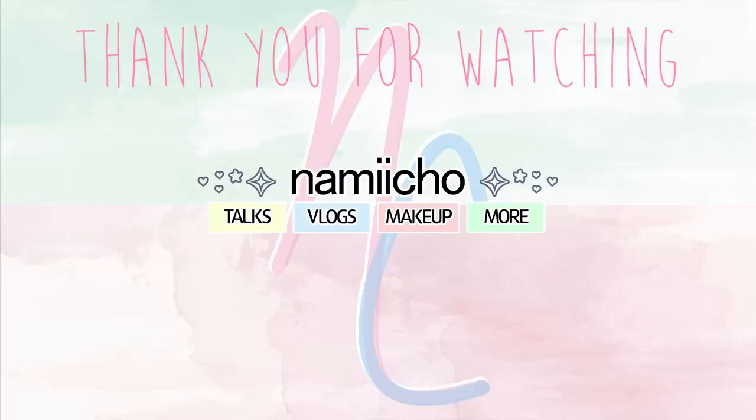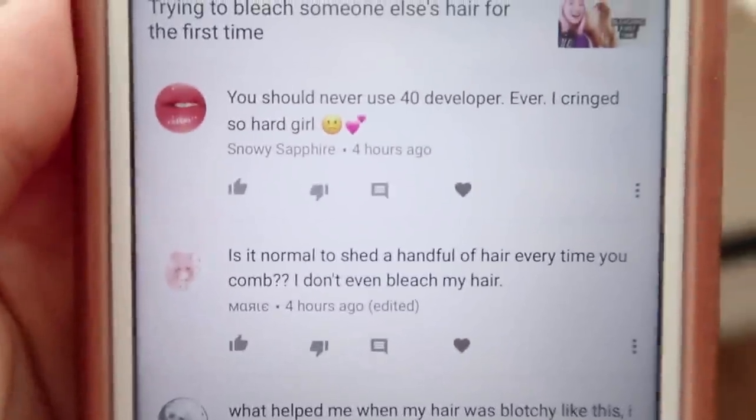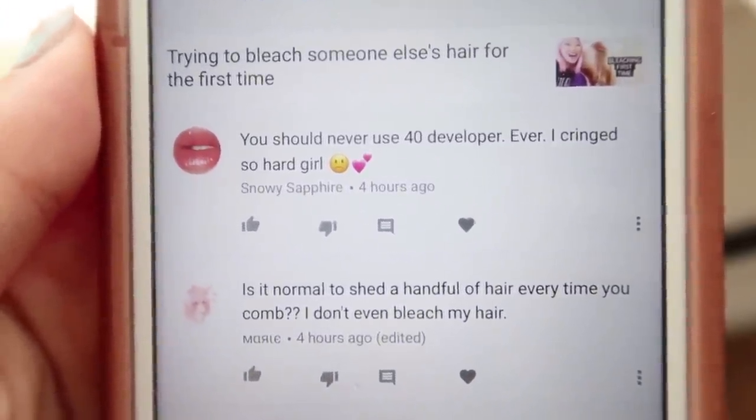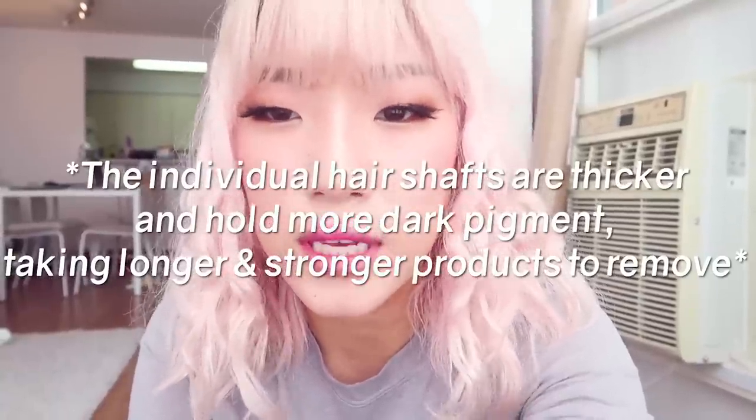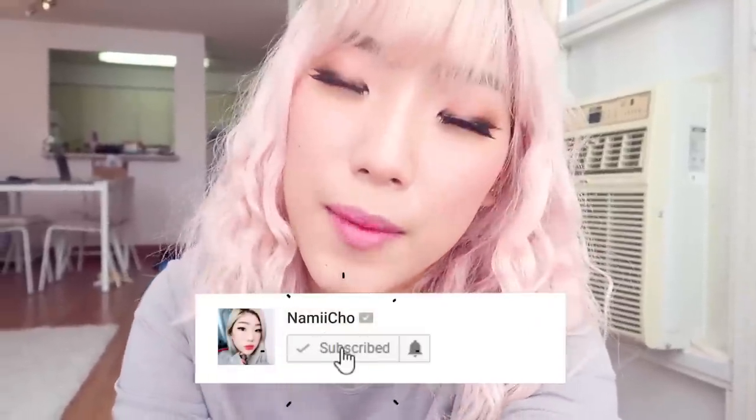Thanks for watching, see you next time. Today's feature comment is from Snowy Sapphire: 'You should never use 40 developer ever — I cringed so hard, girl.' Thank you for your concern, Snowy. I tried not to use 40 volume one time and I used 20, and basically nothing happened. I actually caused more damage to my hair because I had to bleach it eight times. With Korean hair, you have to use 40 volume or else you won't get any lift. I do hear recommendations of using a strong bleaching powder as well to get that high lift.